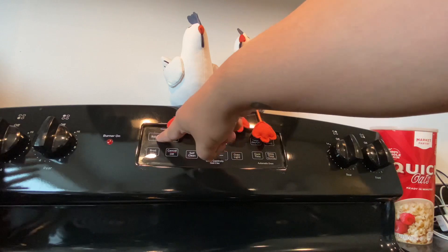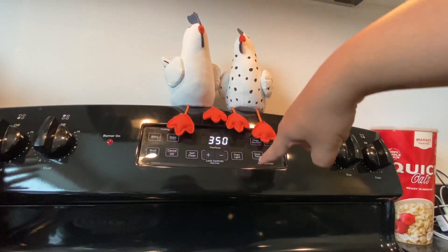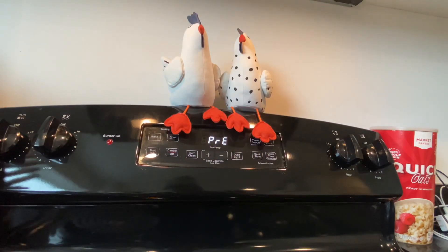We want to make sure that our oven is set at 350 degrees. We're going to let that warm up, and then we'll be ready to pop in our egg muffins.